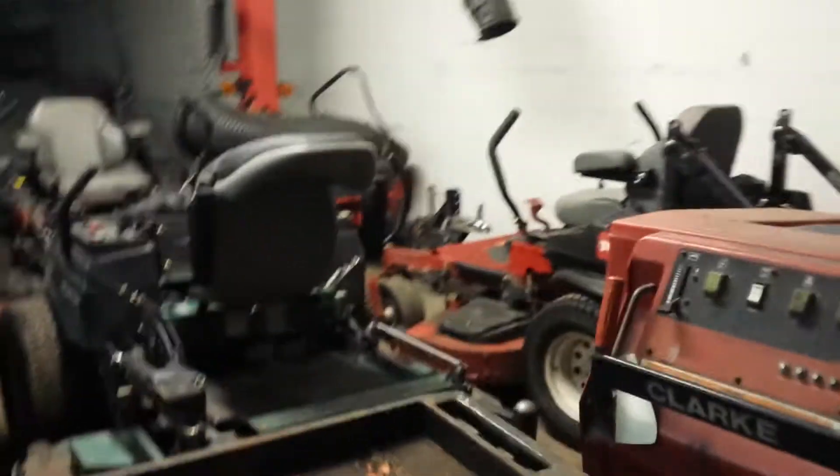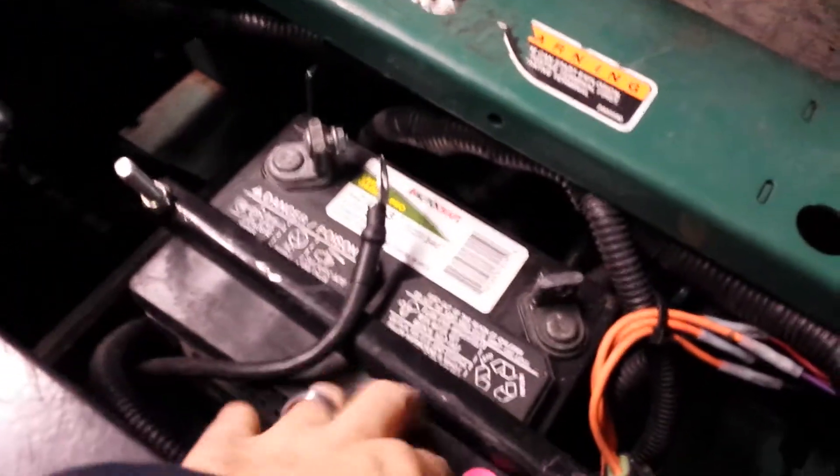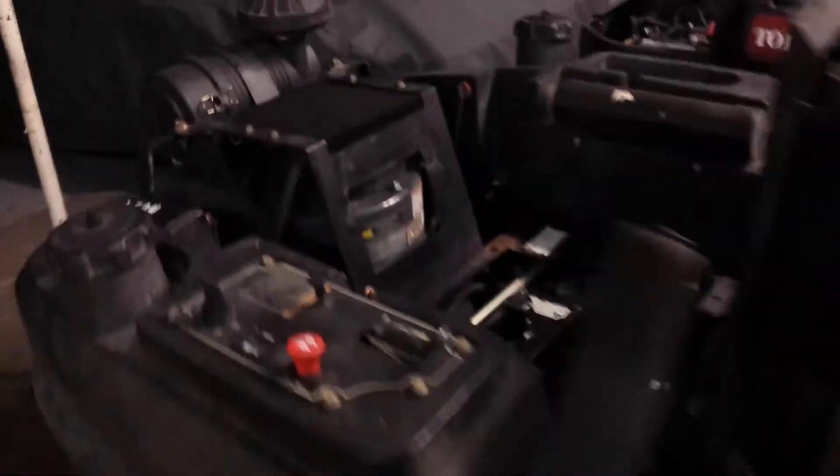And over here is some more of the mowers that are winterized and waiting for the spring. We disconnect the batteries so the batteries don't get run down over the winter — got all those disconnected.